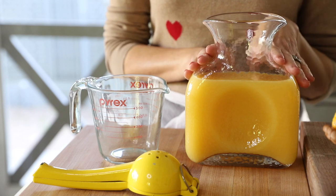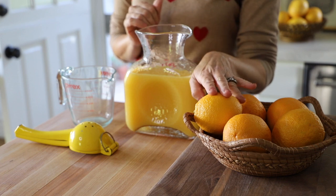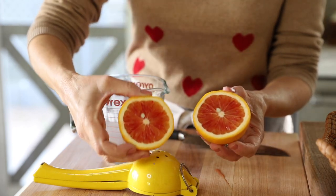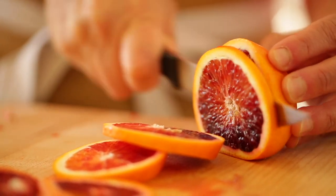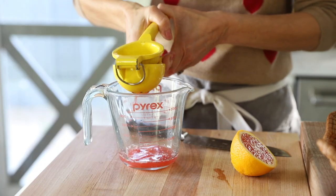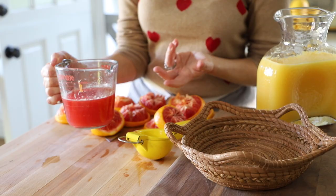Now for our juice blend — I wanted to show you something super simple but so delicious and so pretty for Valentine's Day. In this carafe, I have four cups of store-bought orange juice. To that, I'm gonna add some beautiful blood oranges. We usually get these early because our spring kind of starts in February. Early in the season they're kind of pink; as the season wears on into March, April, May, they start to become really deep and purple. It took me about five blood oranges, so if you're at the market, I'd say buy five or six.